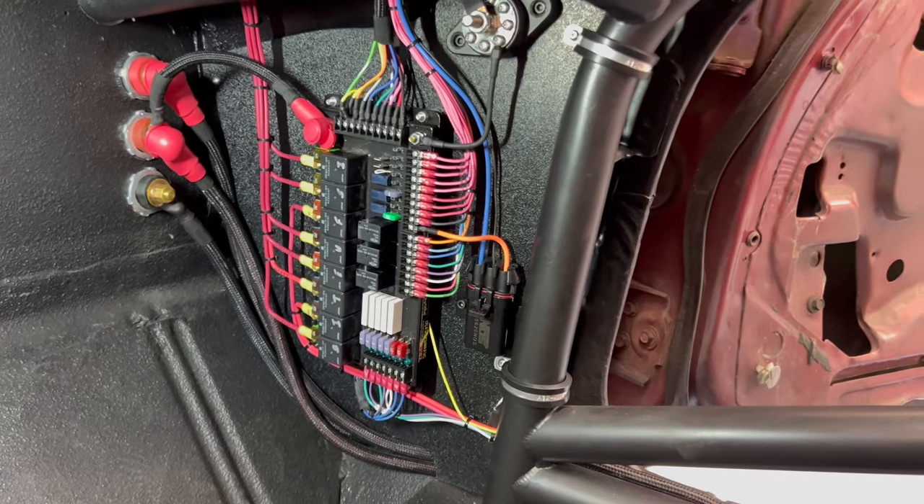The fuel pump will be next — I'm waiting on a Deutsch connector for the 10-gauge wire. I didn't want to step up to two or three 14-gauge wires for that one. Also waiting on some things for the front of the car; we don't want to dive into the engine side just yet because we have some fabrication to do first — I'd rather get fabrication done, then wire it.